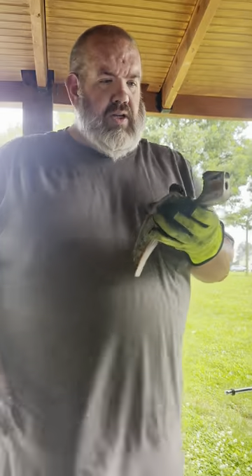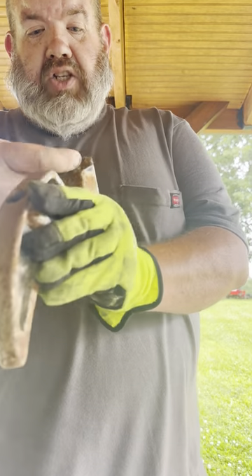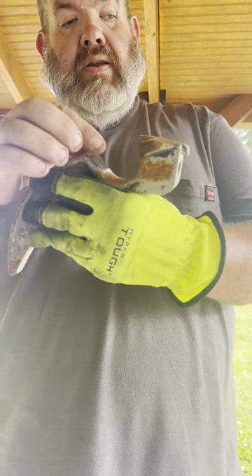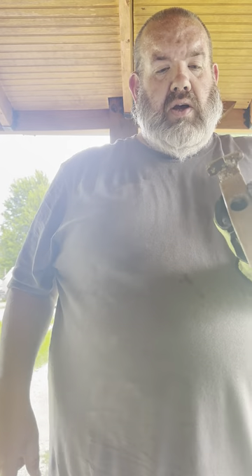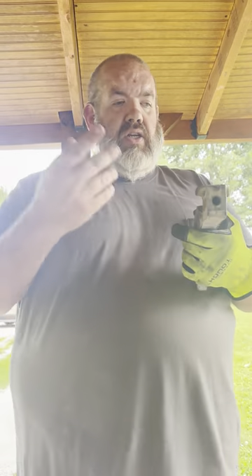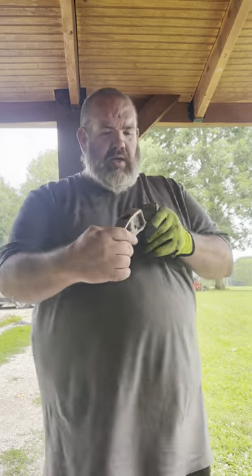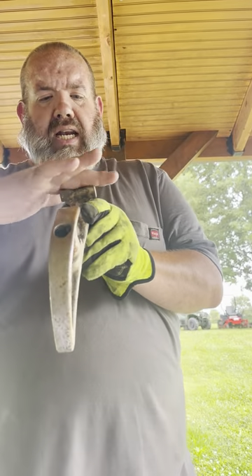So this is what happens when you hit a rock — it just takes that whole tooth off. You can see the carbide right there, that whole tooth is gone. Technically in a pinch I could sharpen that one side, but it's kind of pointless with just one tooth. Here's another one where it just took a chip out of the middle — I can take that, level it off, and sharpen it up and reuse it.